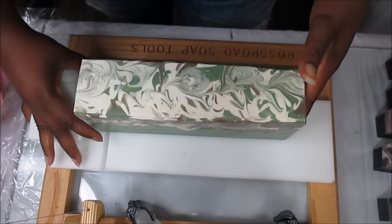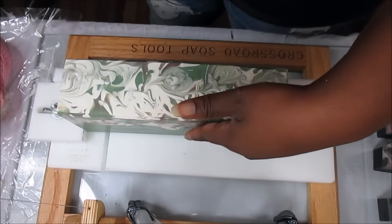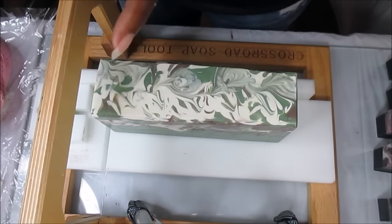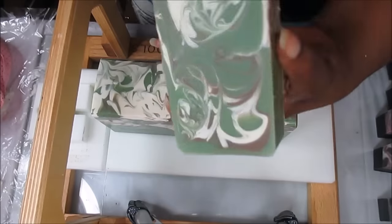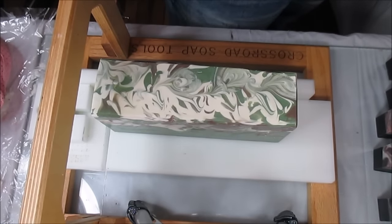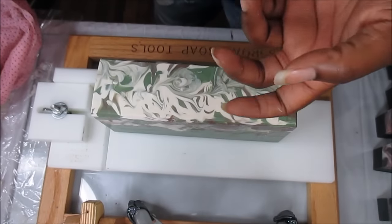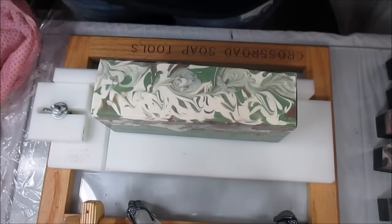This is Gabe's fourth soap ever in life, so he gets it — I'm just blown away. You can see from his very first one to this one the improvement, just that fast. He should really have something to be proud about. He's at work right now so I can't really bother him, but I will sneak in a text and show him his gorgeous soap. This pour is absolutely gorgeous.